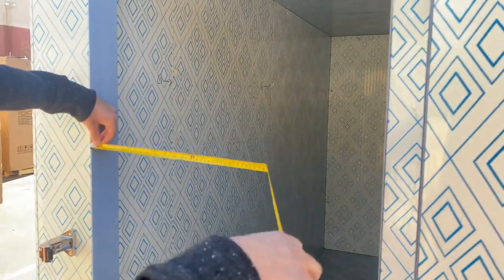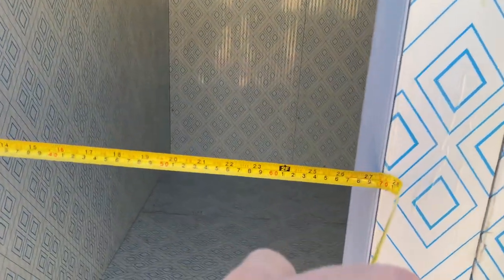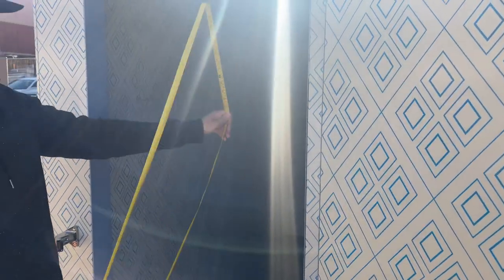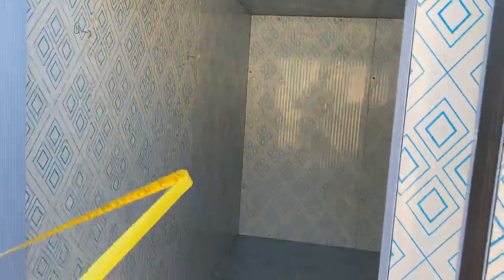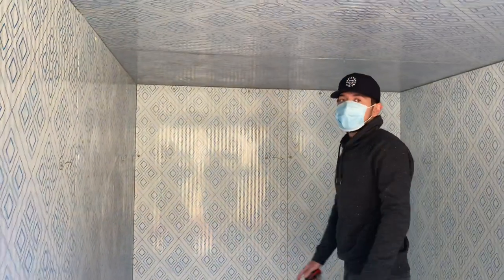The door opening length is 27 and a half inches. The height is 67 inches. The thickness here is four inches.